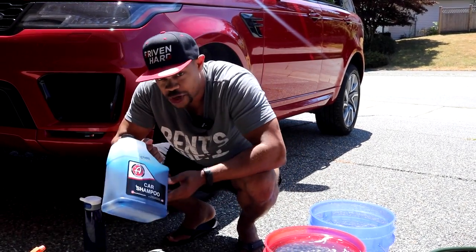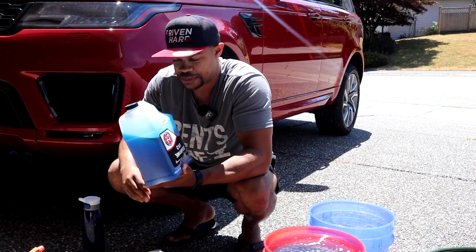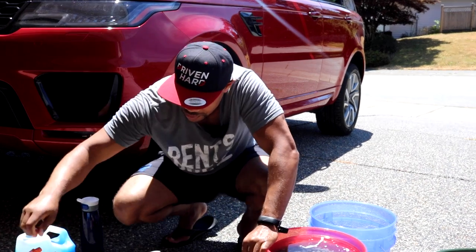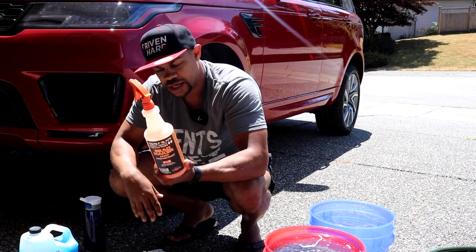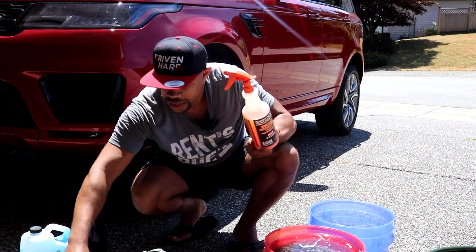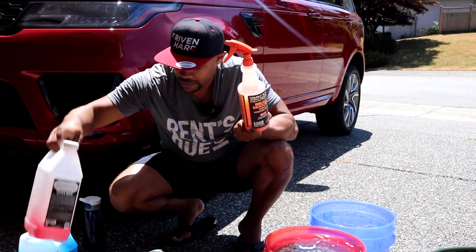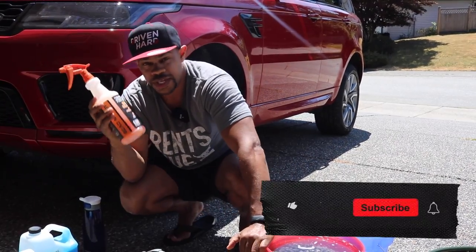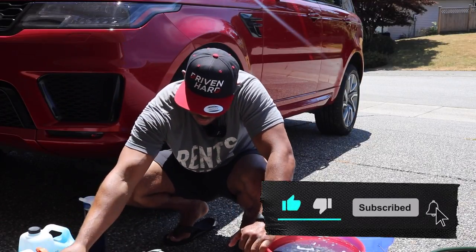For soap, Adam's Car Shampoo — I've only used this a couple times so I'm still getting used to it, but I like it better than what I was using before. And then to finish her off, Bead Maker by P&S. Sometimes between washes I'll use this stuff. It smells incredible, and the shine and gloss you get from it is absolutely insane.